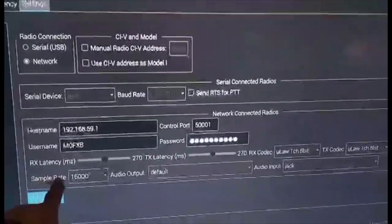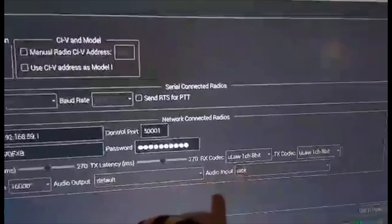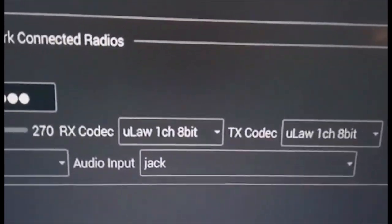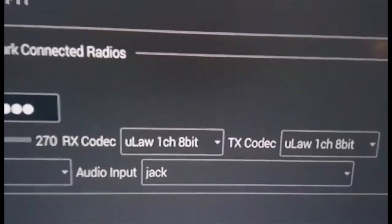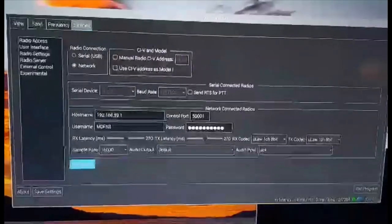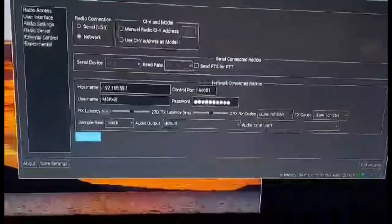We've got the latency set at 270. We've got uLaw 8-bit. These settings I've been getting from Troy. I haven't installed the audio part yet, but I wanted to show you that I finally got it working. And all we're using is a Raspberry Pi 3B.